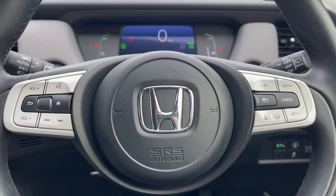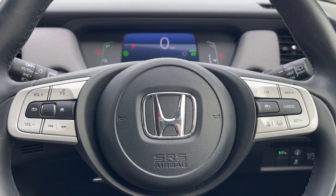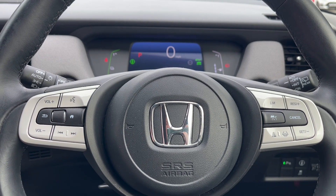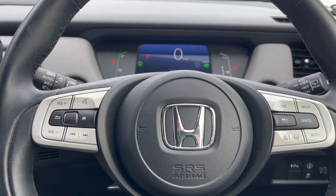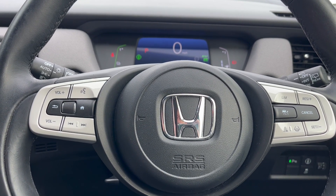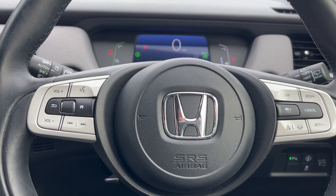Hi guys, welcome to Southport Honda. I'm Tom the Internet Specialist. Today I'm going to do a video on what a lot of people have been asking — basically the sat nav, how to turn the volume off. So if you don't know how, I do admit it is very tricky to find. So what I'm going to do is a step-by-step guidance on how to do it.